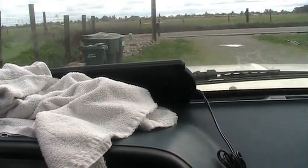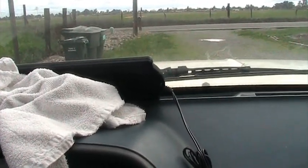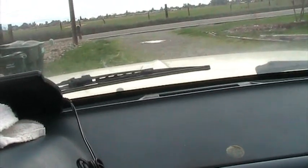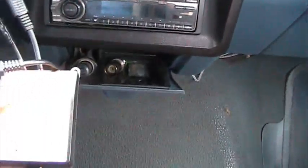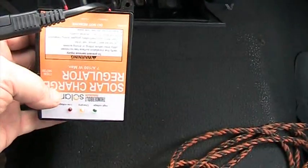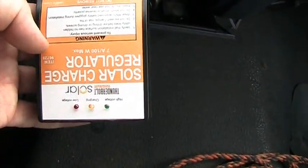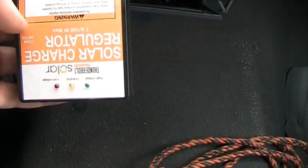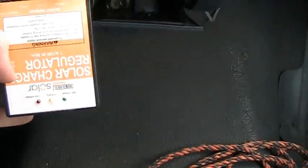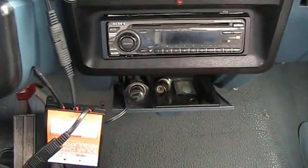It also said to be sure to remove it before you start the engine. So that's how we're going to leave it. The regulator has a little yellow light — it's in the center and it's on, which means it's charging. We'll leave it like that for a couple weeks and come back and see what we got.